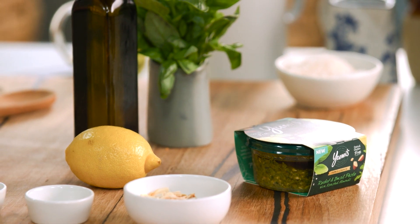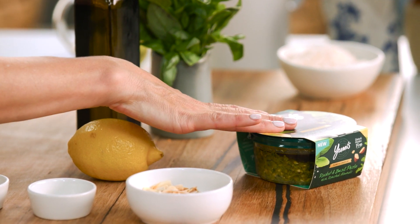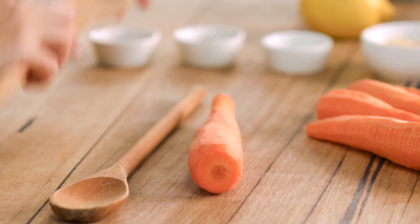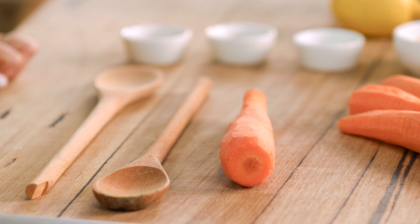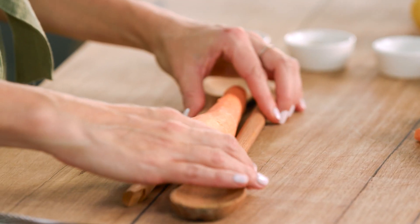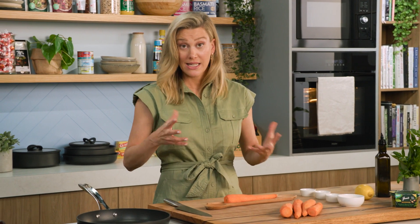I'll add loads of flavour and then tie it all together with a delicious rocket and basil dip. I've preheated my oven and now for the Hasselback technique. This is the safest way to do it. Grab yourself two wooden spoons, head to tail like this, and then we're going to place our carrots that have been peeled between them so you've got the stability there. This is what you want because it's the safest way to Hasselback.